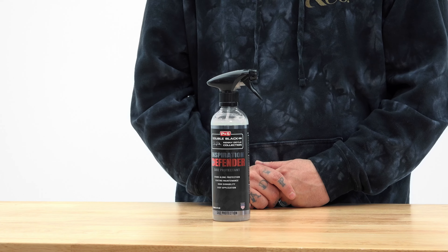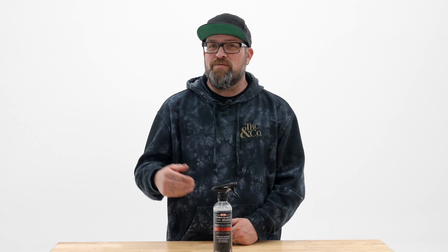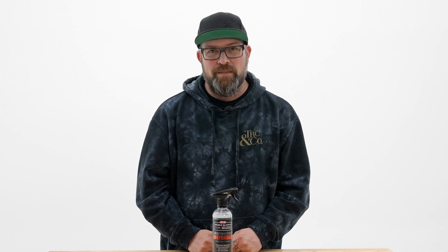Hopefully now you guys know a little bit more about Inspiration Defender by P&S. And if you guys have any more questions that you'd like me or Anthony to answer, drop them in the comments below, and you might just see your question as our next FAQ. As always guys, thanks for watching, and stay tuned for more FAQs right here on the Rag Company FAQ channel. We'll see you next time. Bye.